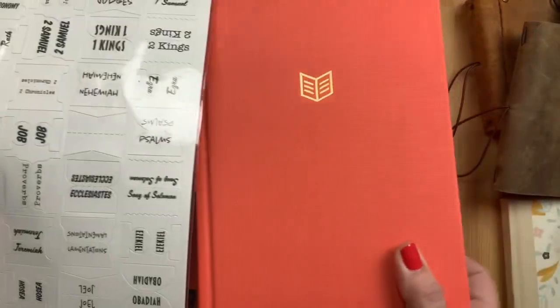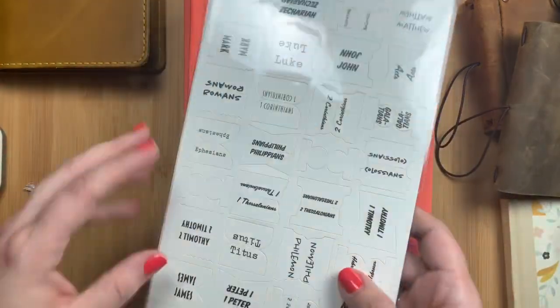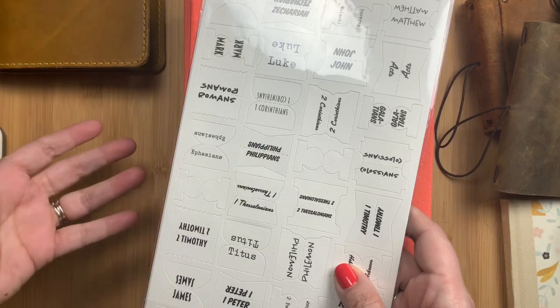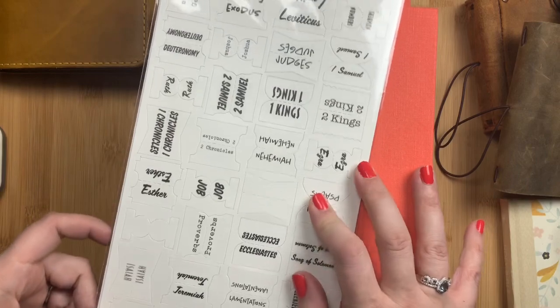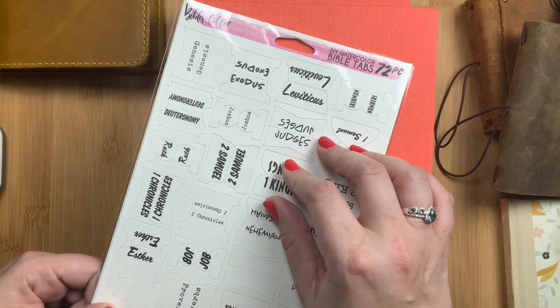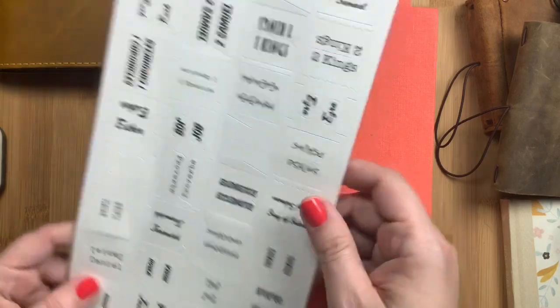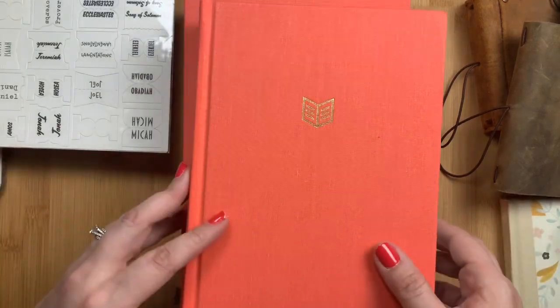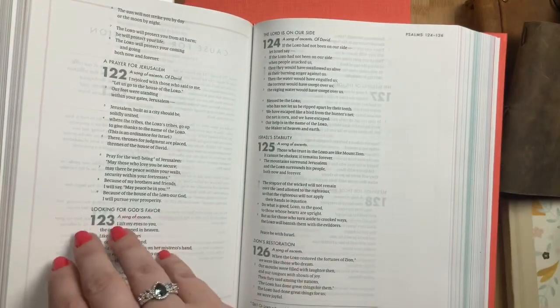In a separate video I'm going to watercolor these with you guys and then show how they adhere to your bible and how to install them. I probably won't show the entire set being installed because it's a lot of tabs, but I did want to show how the watercolors work on them and how they attach. I thought they were pretty cool — I liked the idea of customizing the colors myself and putting my own personality on my bible. I'll put links to the tabs below.